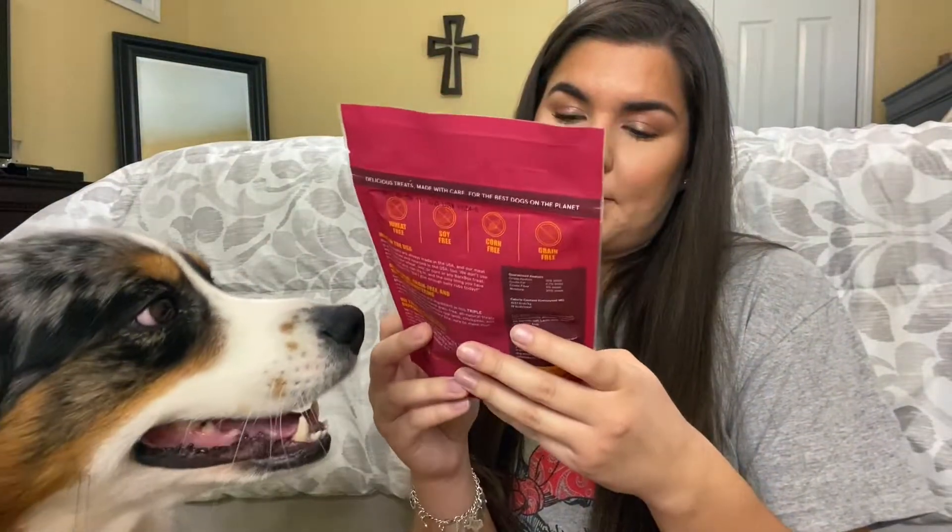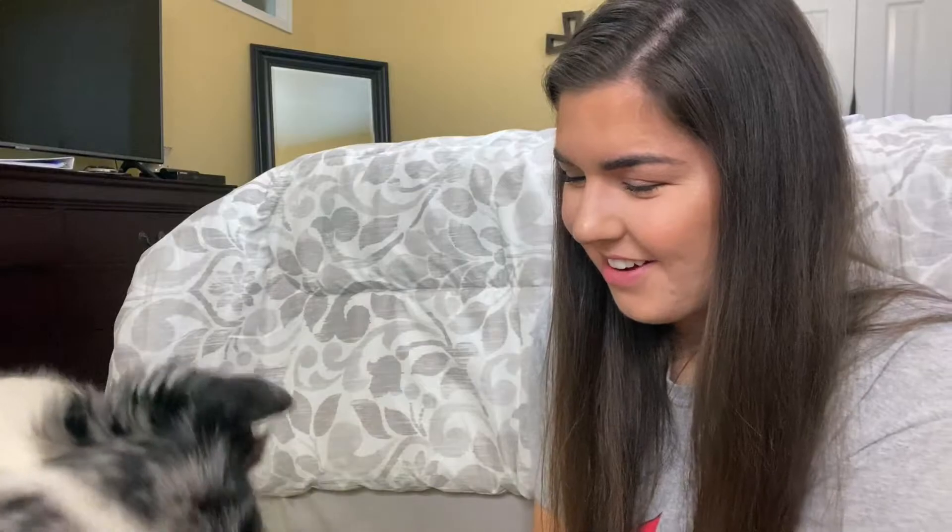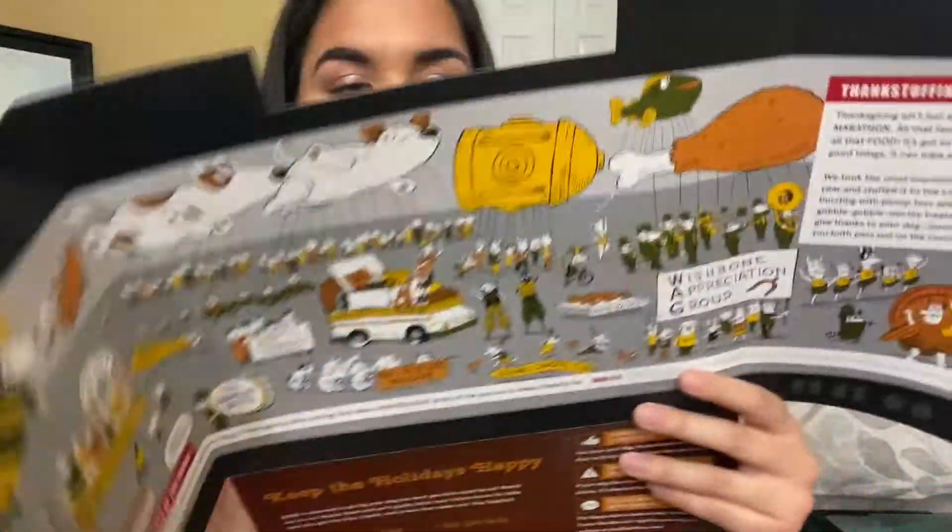Now onto the treats! The first bag is beef, pork, and sweet potato treats in the shape of little squares. The next one is pork, lamb, and carrot treats — they're a thicker kind in little log shapes. Her chew this month is just a hard and chewy pork stick, and she loves chews.